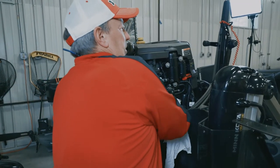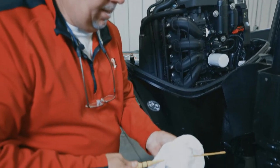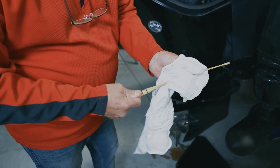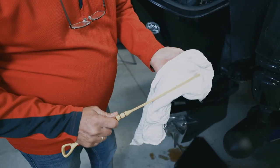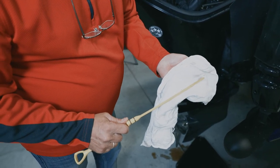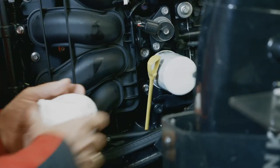One final thing before adding oil: pull the dipstick on the motor and wipe it clean so there's no oil residue from the drain. You can see that it's clean and where the markings are, so you'll know where the oil level should be when adding fresh oil. Put it back in all the way down and secure it.